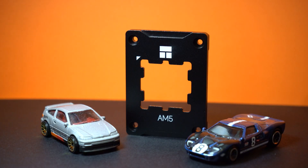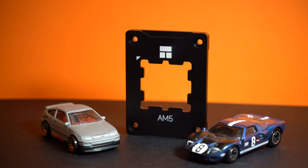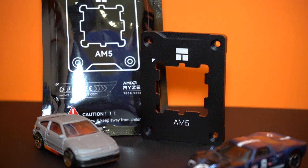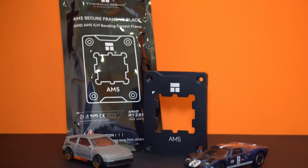This AM5 contact frame is designed to improve contact between your CPU and cooler, potentially lowering temps and improving performance. The one I got has good sales and reviews, but any well-reviewed model should work fine.